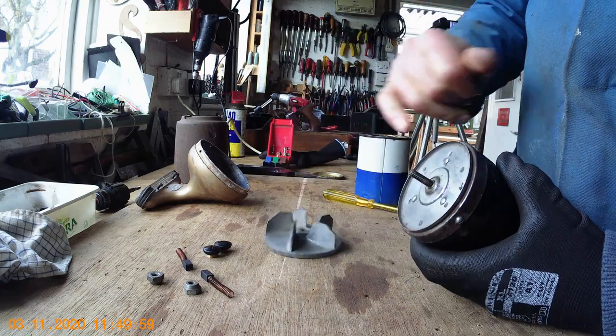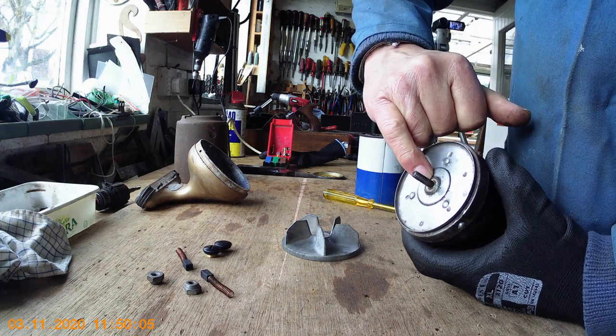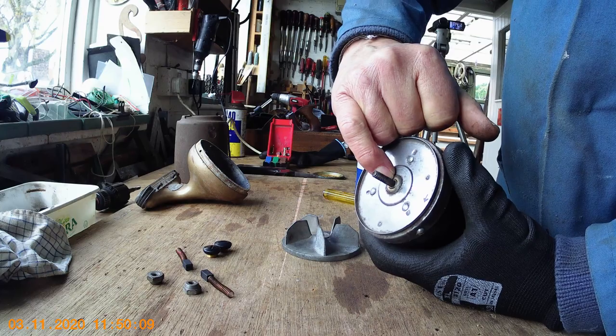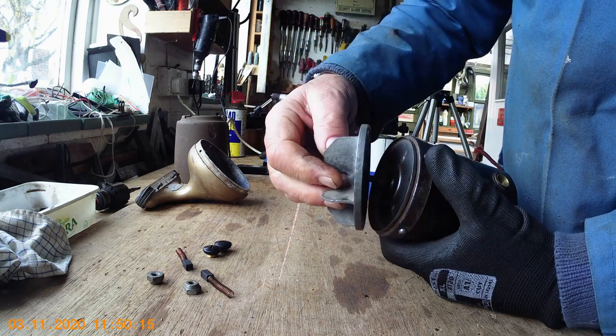There are devil's own jobs sometimes to get that fan to clear that. You can't put washers on this end, but you notice there's a little tiny bit of the armature journal — the shoulder of it — sticking out there, which the fan rests on. Which is just about right. You don't want it out too far and you don't want it in too far, otherwise it will rub. So that's about right.